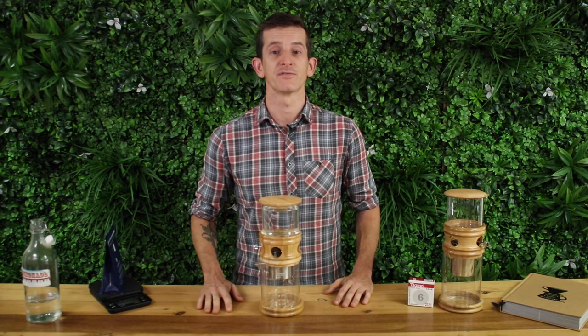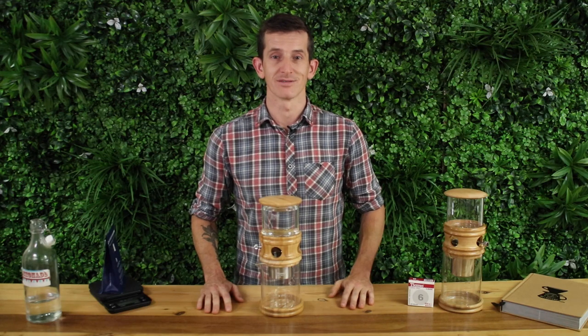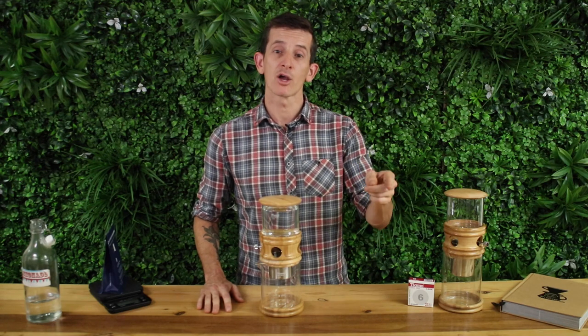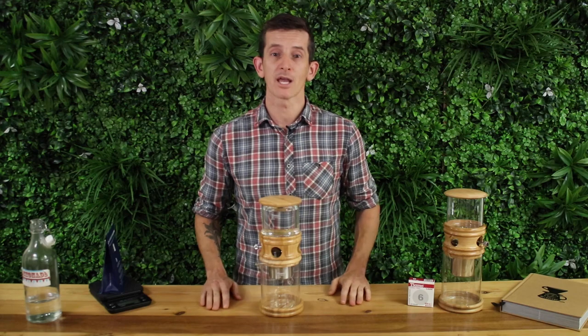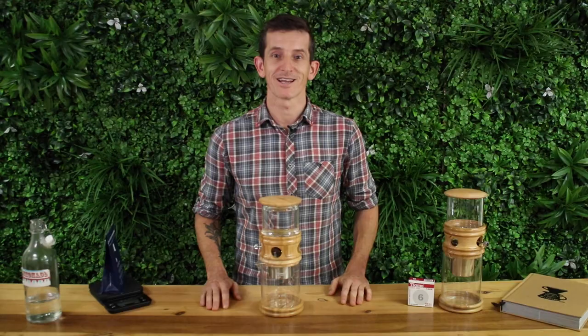You can check out the extensive range of Tiamo's cold drippers on our website — I'll throw a link below in the description. And don't forget to hit that bell icon and subscribe so you can get notifications when we're bringing out videos just like this one every week. Thanks for watching and we'll see you next time.